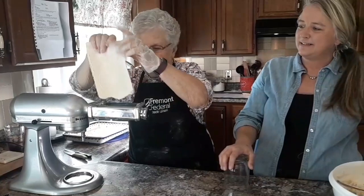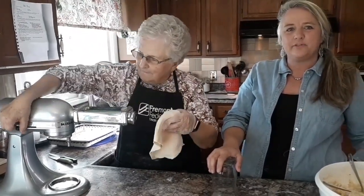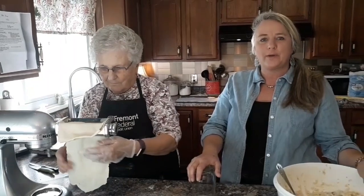Oh, pierogies! Hello everybody! It's a beautiful October afternoon and we are in the kitchen and we are making Polish pierogies.